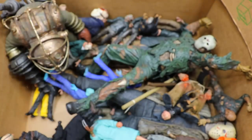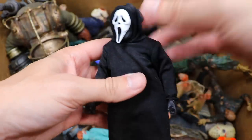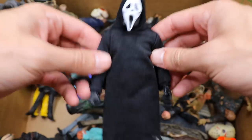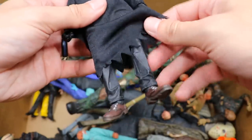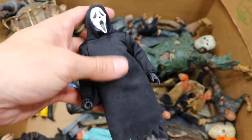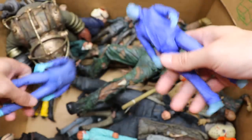We have another Jason Voorhees from Freddy vs. Jason — same figure as we saw before, nothing different, another wobbly legs. We have a new character here: Ghost Face from Scream, which looks really good. This one does have double-jointed elbows. It comes with like four interchangeable masks, which is sick. I love the way they did this cloth hoodie and the interchangeable heads — very nice figure. You could even put random figure head sculpts on there.